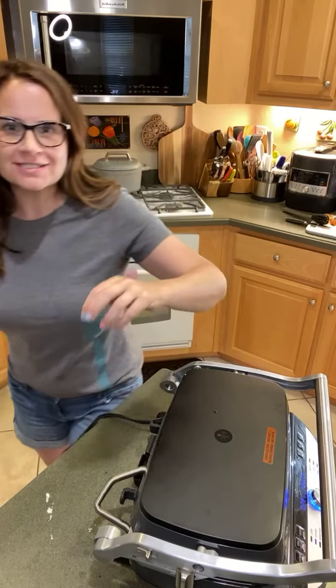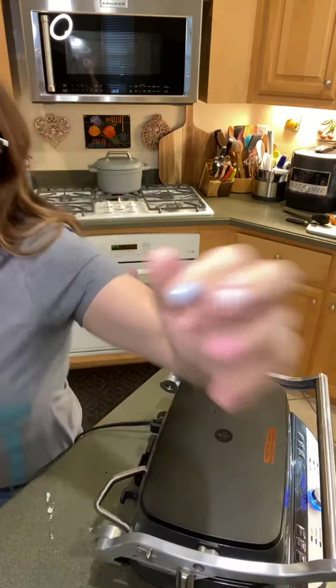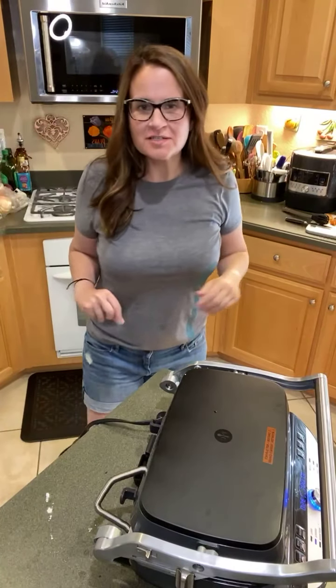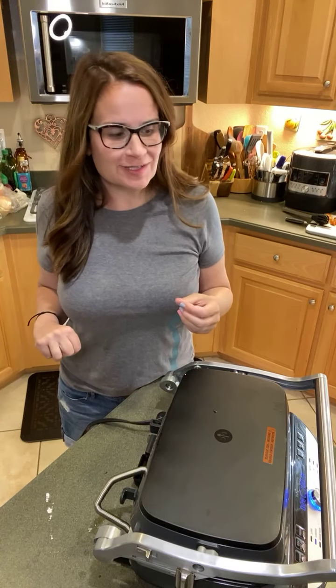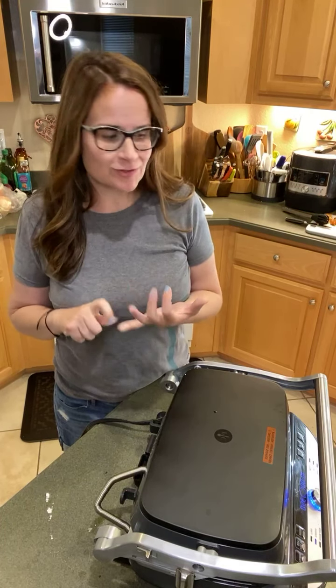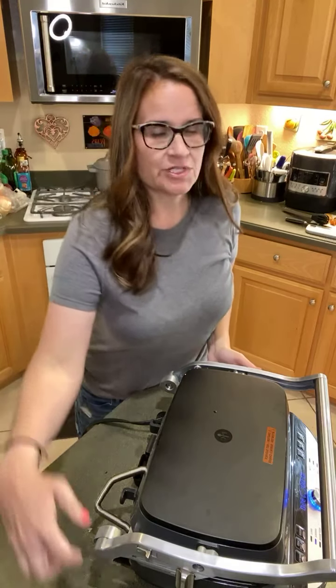Hey everybody! Happy Sunday! I am just in my kitchen tonight and I thought I would share with you guys what I'm making. I figure tomorrow's crazy — it's National Grilled Cheese Day. However, it is also school day, first full day of school and a baseball game tomorrow.